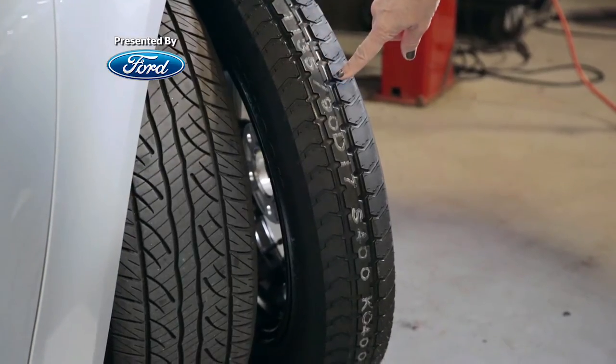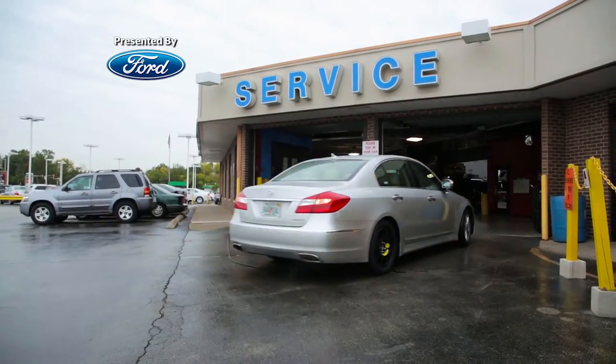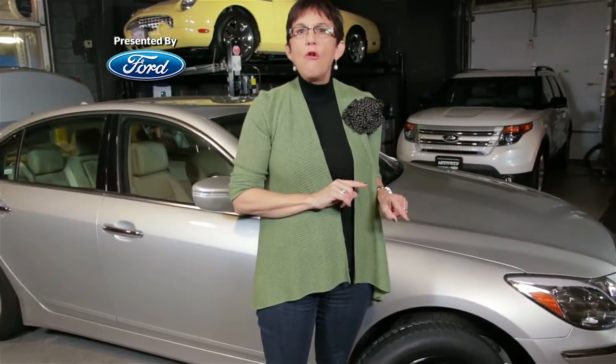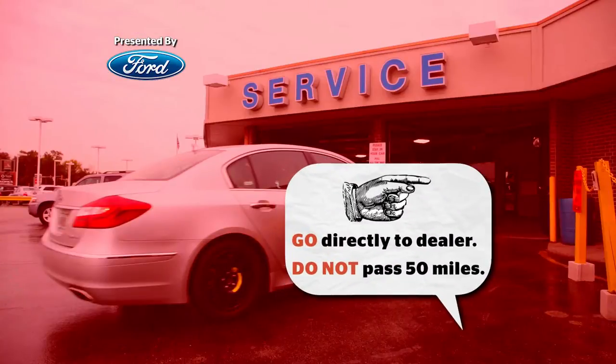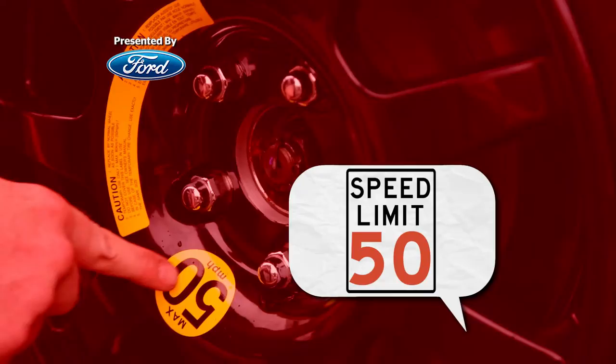This is a temporary tire. It is meant to take you right to the dealership. It is really not meant to go farther than 50 miles on the car. And you should never drive it more than 50 miles an hour.